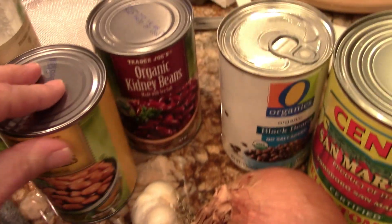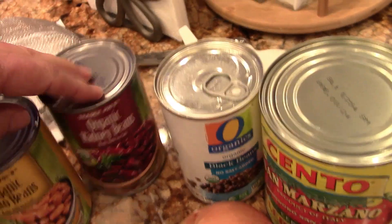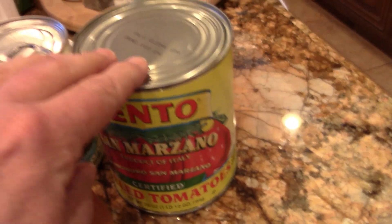We got an onion, we got garlic, we got beans — these are pinto, kidney, black — some tomatoes, some olive oil, some zucchini, and some seasonings. Mike Foster here. Today I'm making a simple, fast and easy veggie chili.